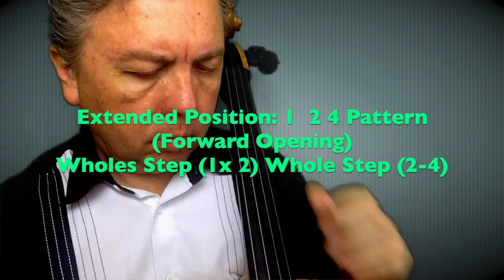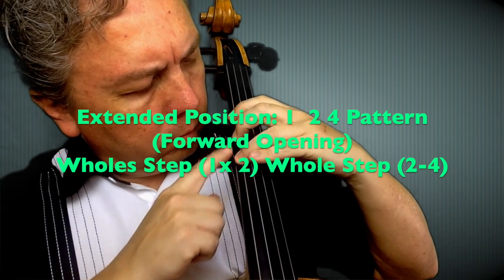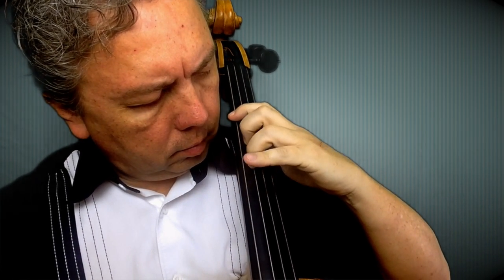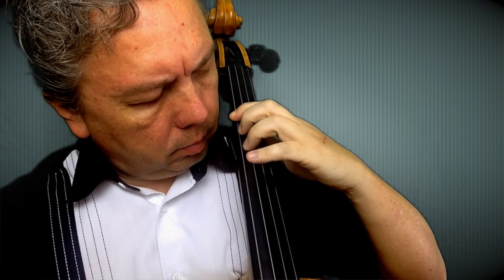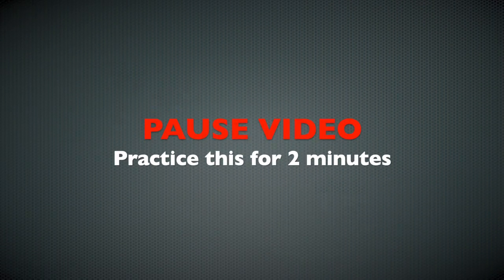We're going to study extended position, pattern one-two-four. This is also known as extended forward position, where we move the second finger to where the third finger usually goes and then spread the third and fourth finger, making sure that there is a finger spacing more or less in between two, three, and four. We set up this position by extending between one and two, the second finger going to the position where the third finger used to be, and then continuing the motion.